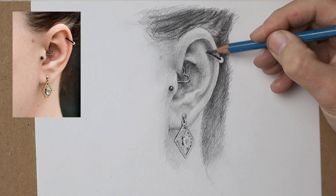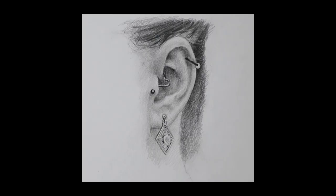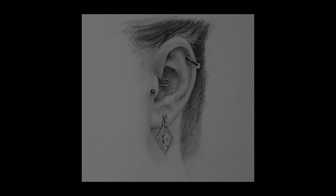Be sure to watch it right through till the end because here and there I'll be slowing things down in real time so you can take a closer look. So let's dive in and take a look.